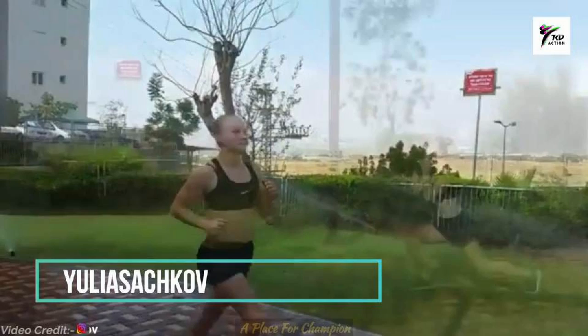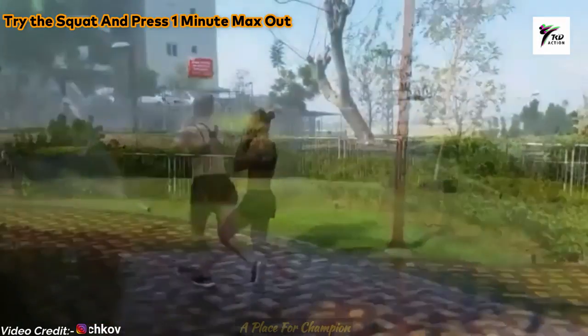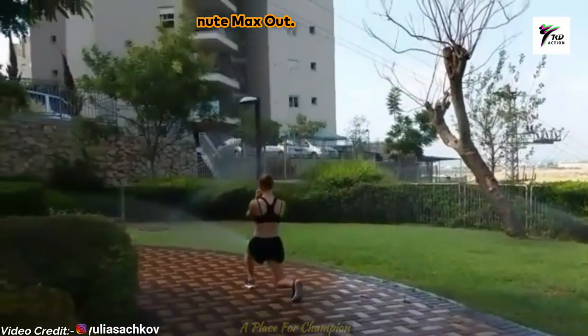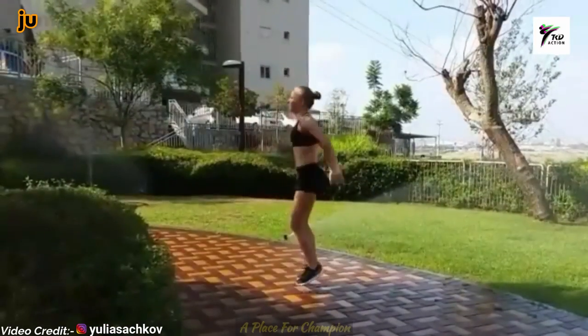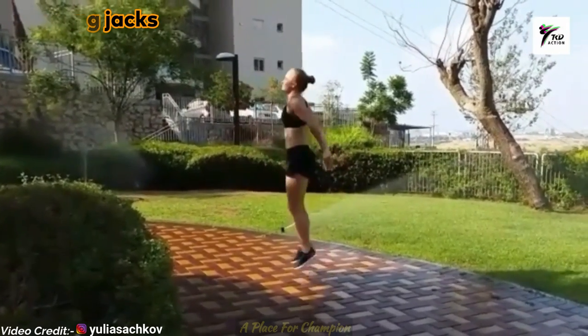First, you have to do five minutes of easy jog, and then try to squat and press for one minute max, and then jumping jacks.